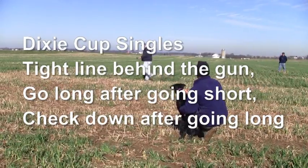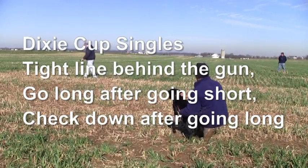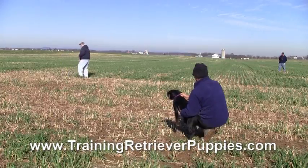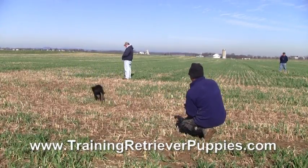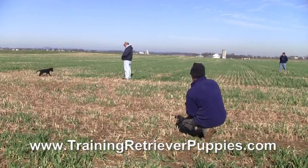Hi, this is Pat Nolan and Henry. We're looking at Dixie Cup singles. We've got a couple little things set up here. We've got three guns in the field — you can only see two now.